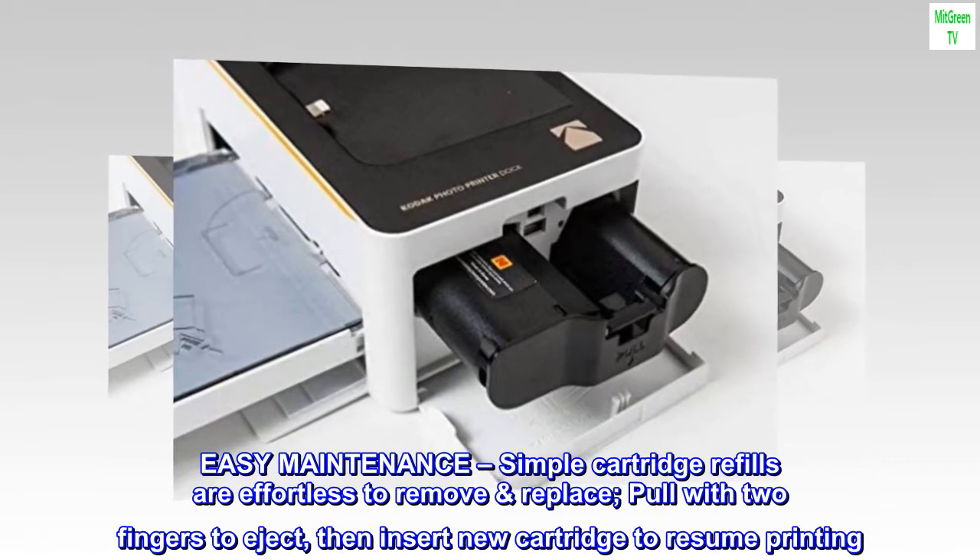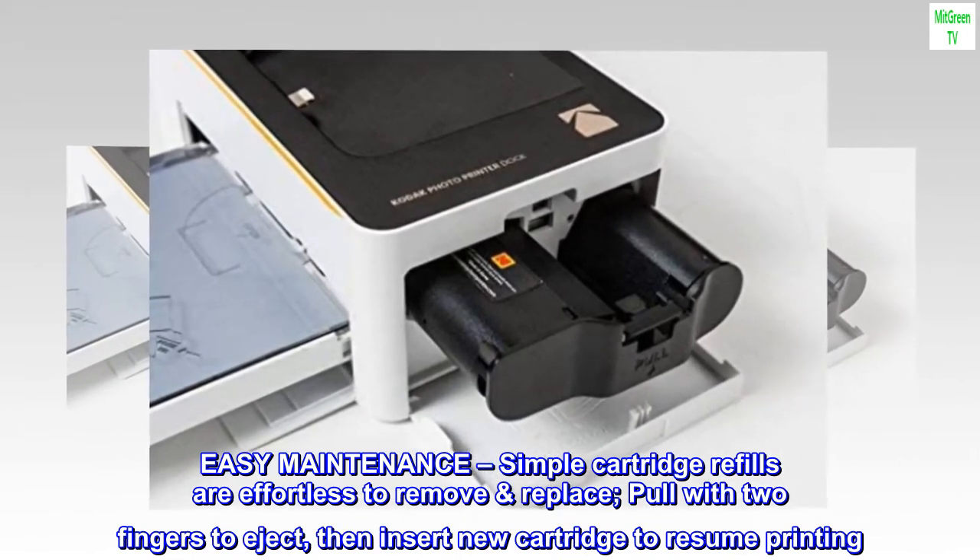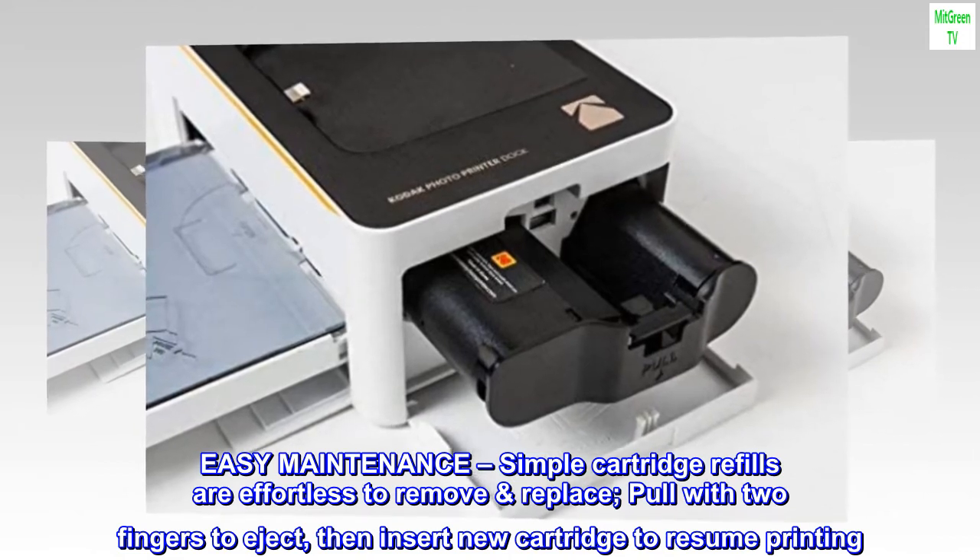Easy maintenance — simple cartridge refills are effortless to remove and replace. Pull with two fingers to eject, then insert a new cartridge to resume printing.